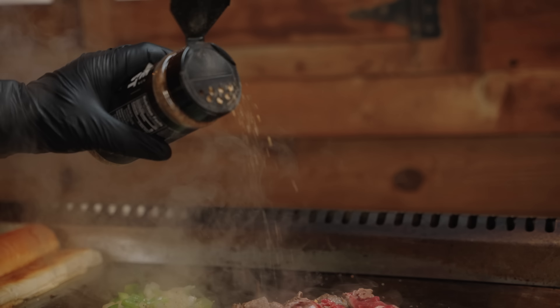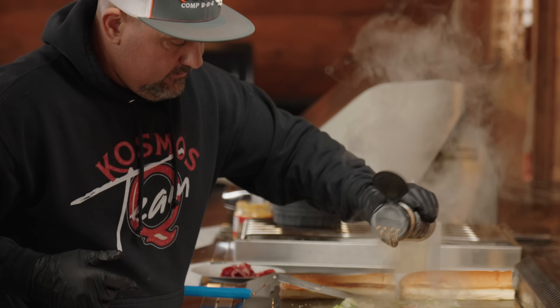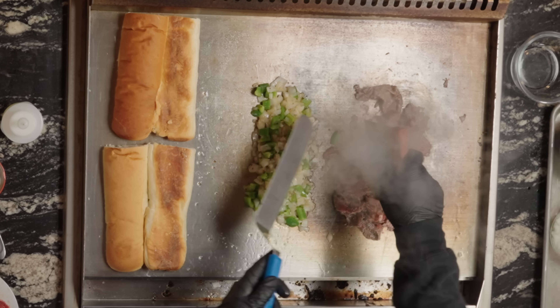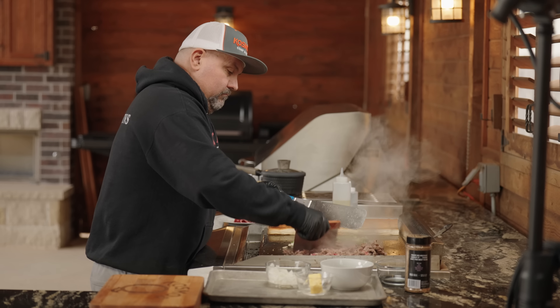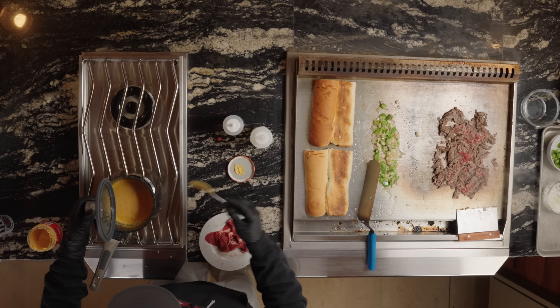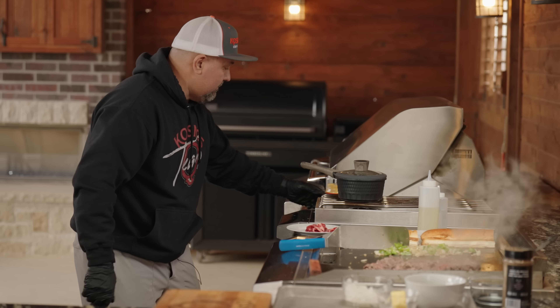I'm going to season the steak with a little bit of classic steak seasoning — a lot of it. Go ahead and kill the heat on that baby.